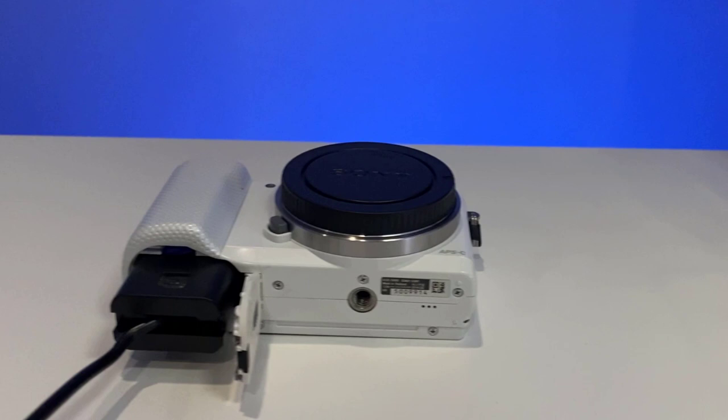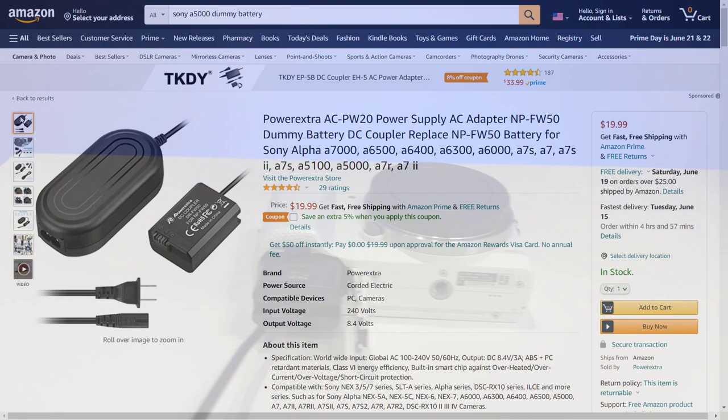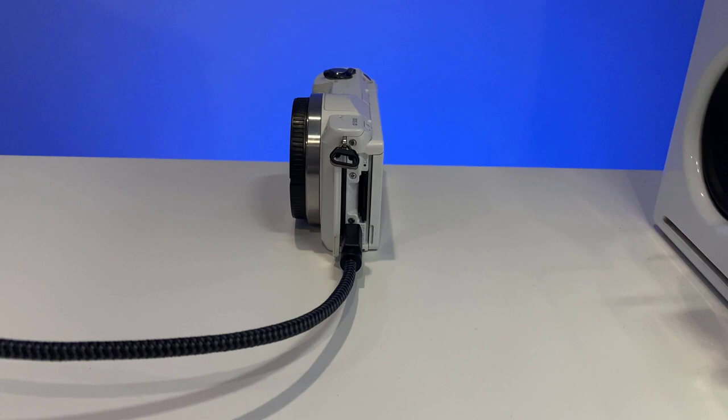Now you'll need a way to constantly power the camera, and for that you'll need what's called a dummy battery. For Sony, this sends a constant 8.4 volts to your camera so it thinks the battery is always full. The one I purchased is linked in the description and was $20 on Amazon, bringing my total to $197. You'll also need a micro HDMI to HDMI cable to send the image from the camera to your computer — those run about $7 for a 6-foot cable, and I've linked to a few in the description. Be sure to get the length you need depending on how far your camera will be from your computer.